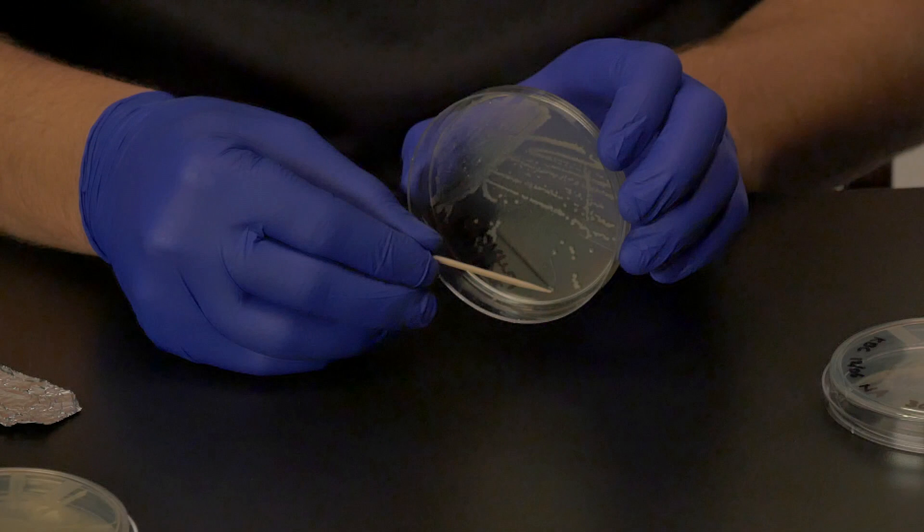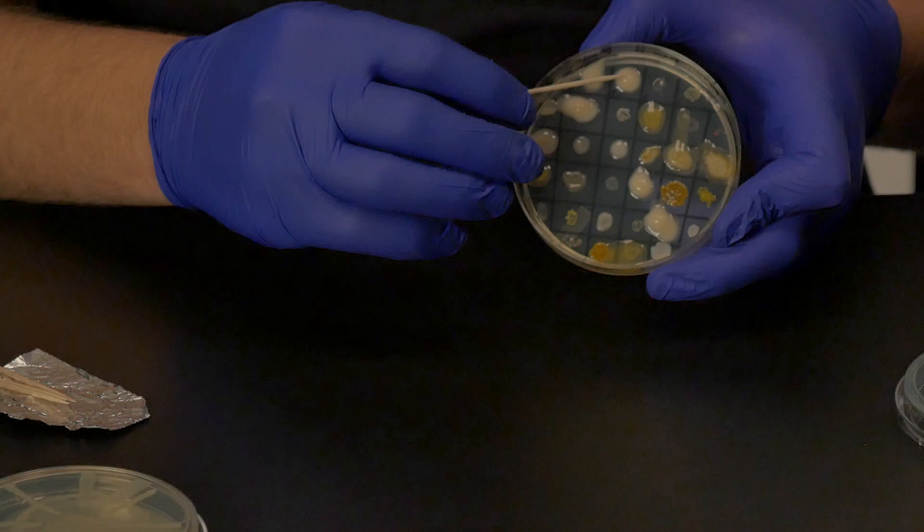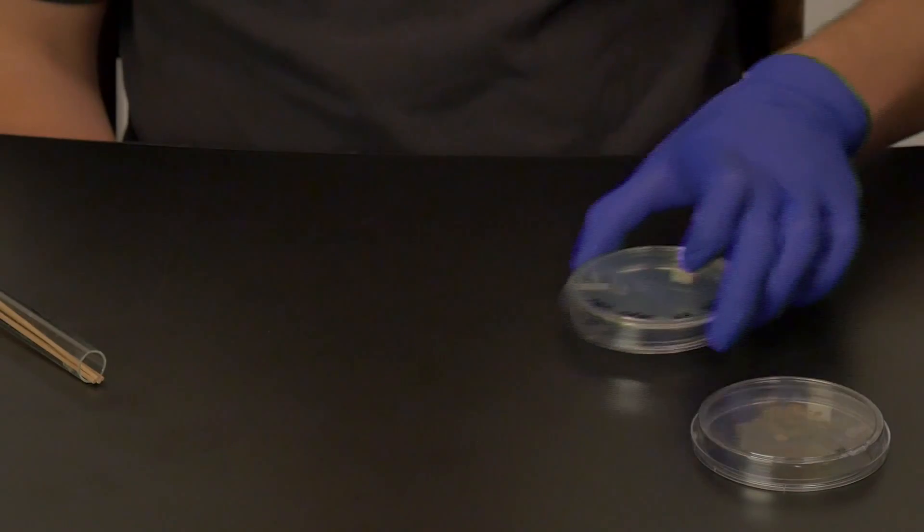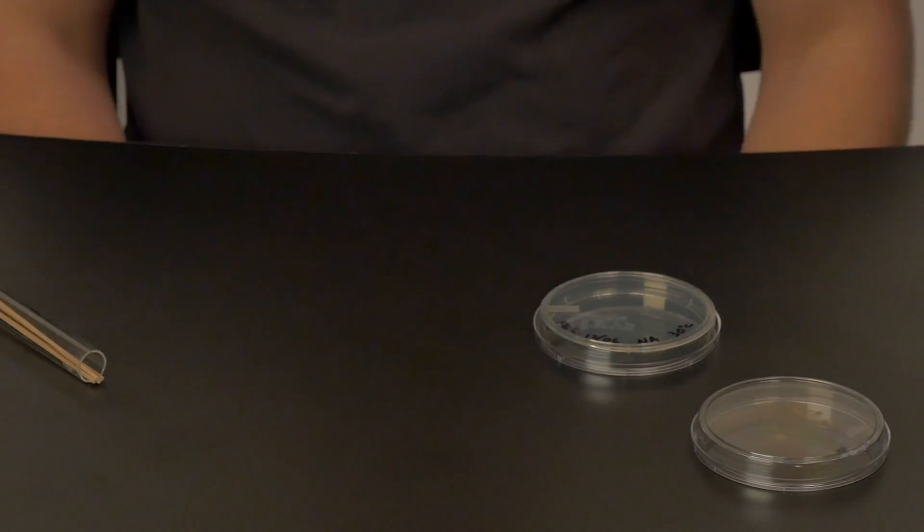You will now transfer your soil bacterial isolate in addition to a positive control and a negative control. The positive control is a bacterium that produces a zone of inhibition against this escape pathogen. The lab instructor will indicate what positive control we will be using in lab. This is a bacterial isolate that has been tested against the escape pathogen under the same conditions that you are using it, and it has previously demonstrated a zone of inhibition.